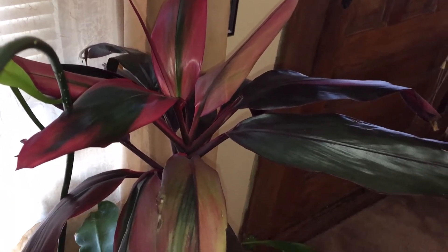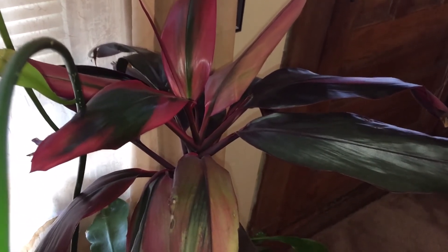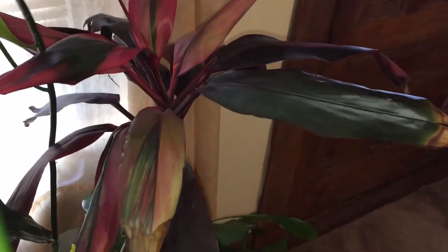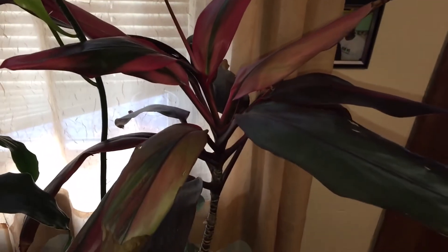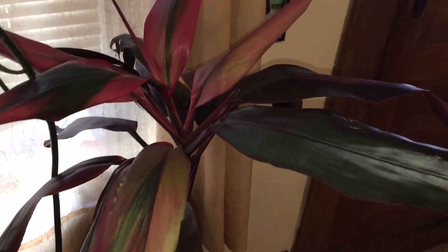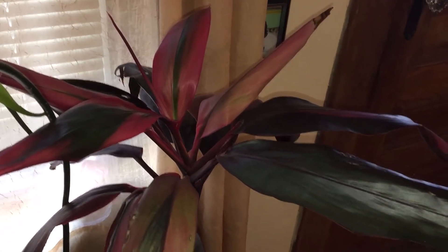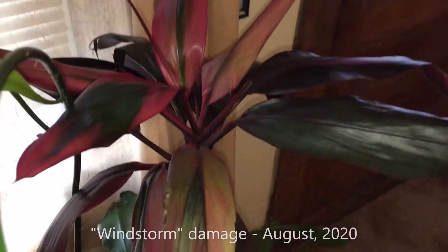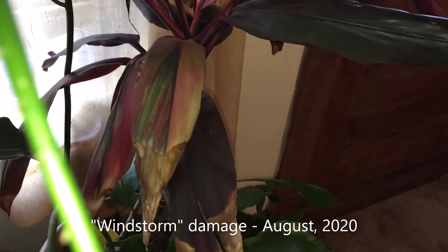She has it in a sort of dark room, so I'm going to get it again this summer, bring it back on the porch, and hopefully get it to grow some more. This is mine that I kept near the window, hoping it will get enough sunlight to keep it alive.